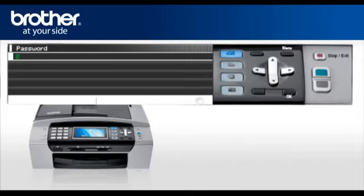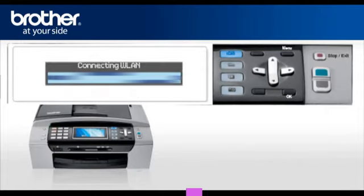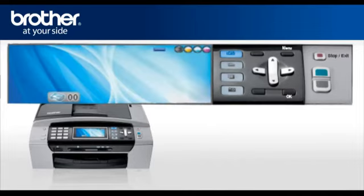Press OK. A password prompt will be displayed. Enter your security key or password, then press OK. When asked to Apply Settings, select Yes. After a few seconds your machine will display Connected. Press OK. Your Brother machine is now connected to your wireless network.